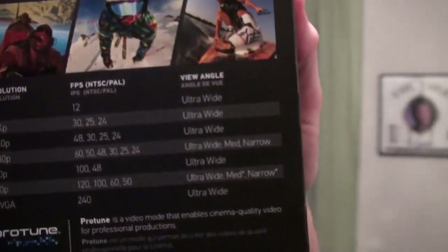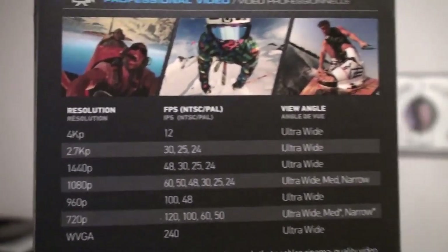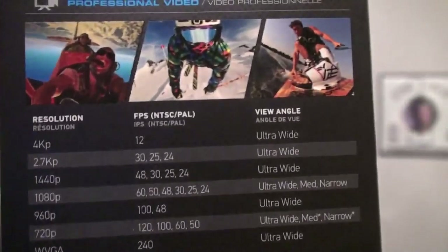On this side it shows you the resolutions and angles and frames per second of those resolutions. Below that the photo mode — I got this for film so the photo modes do not matter to me. On the bottom it shows more optional accessories.